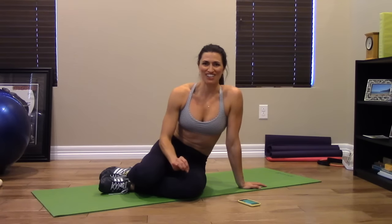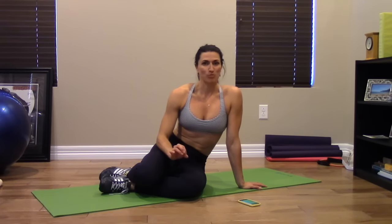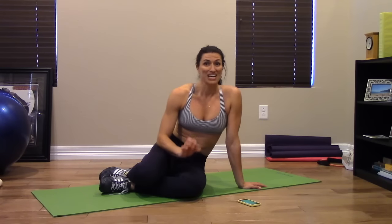Hey, it's Missy. I have a super fun and challenging exercise for you. I call it the bridge lift into pike pull through. It's a total body exercise, plus it's going to help you work on flexibility, core strength, leg strength, tricep strength — total body. Here we go.